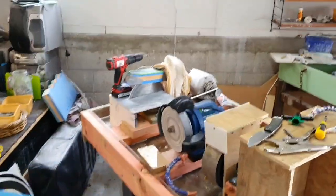Kia ora koutou YouTube — here is part three of my workbench rebuild, looking at the water system and how I'm doing the plumbing and getting water running to all my machines.